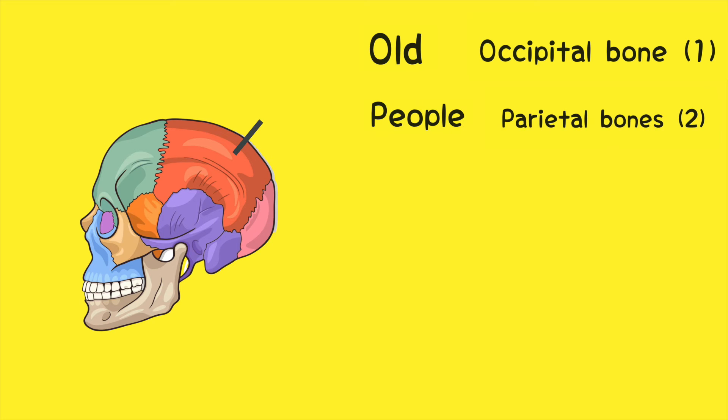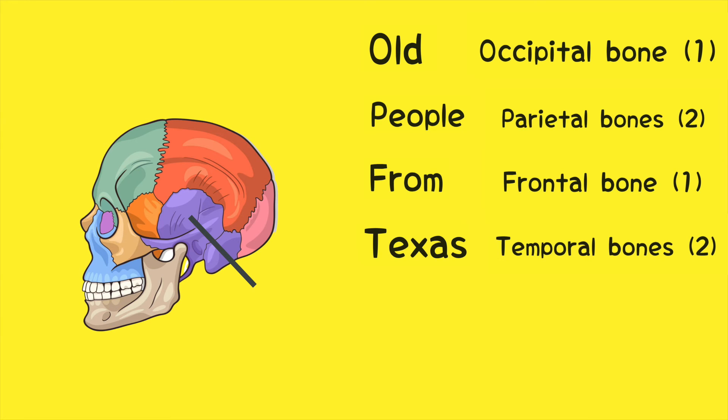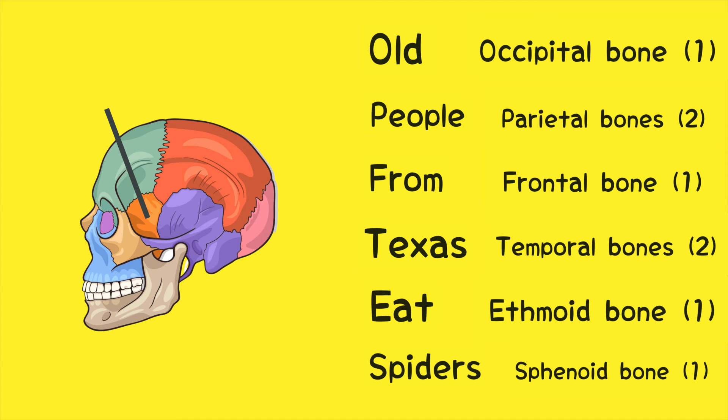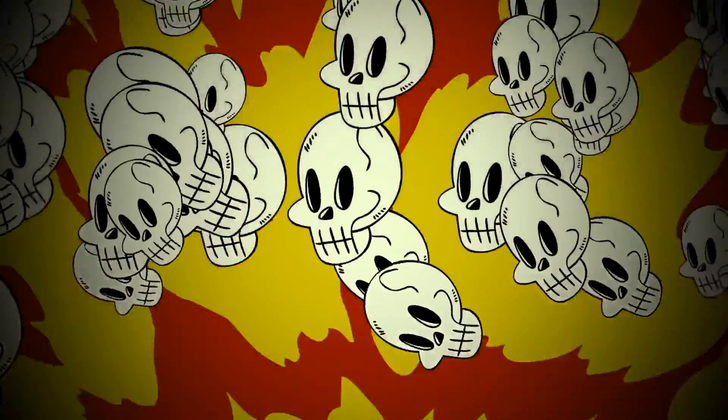Check it out: "Old" is for the occipital bone, "people" is for the parietal bones, "from" is for the frontal bone, "Texas" is for the temporal bones, "eat" is for the ethmoid bone, and "spiders" is for the sphenoid bone.